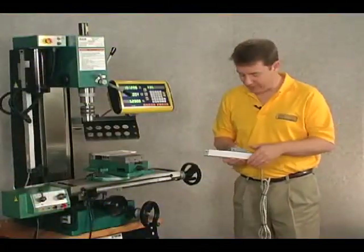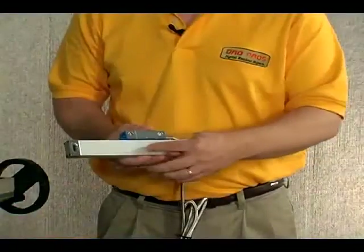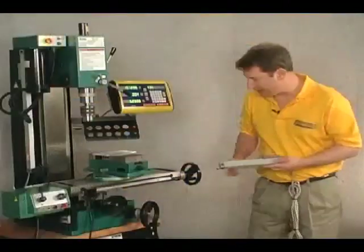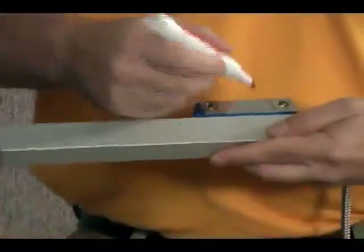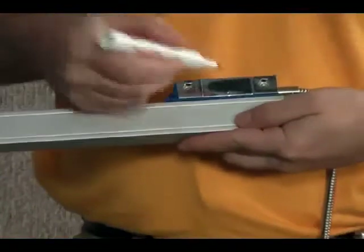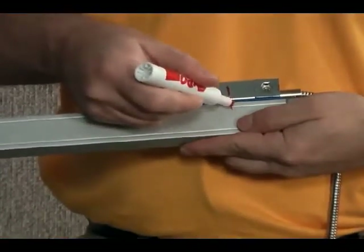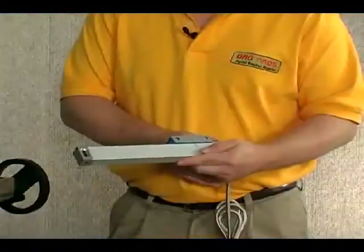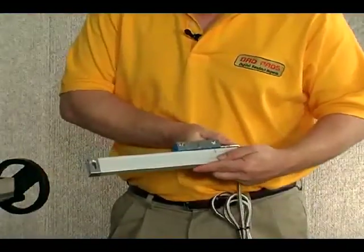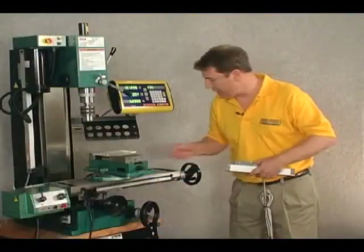I've removed the two screws that secure the blue plastic to the body of the scale. I'll use the center point of the reader head and mark that onto the body of the scale. Then, moving the reader head to the other side of the scale, I make a similar mark.